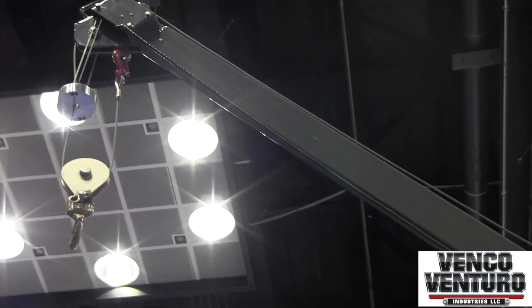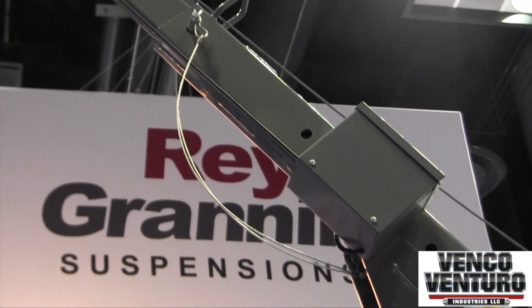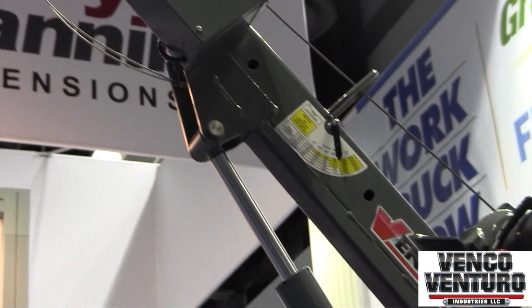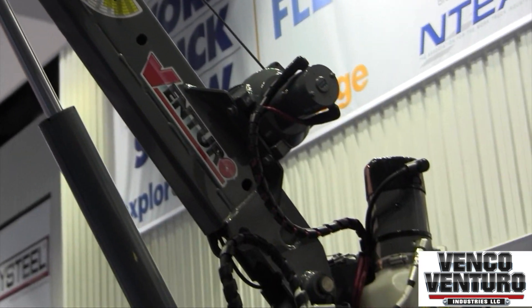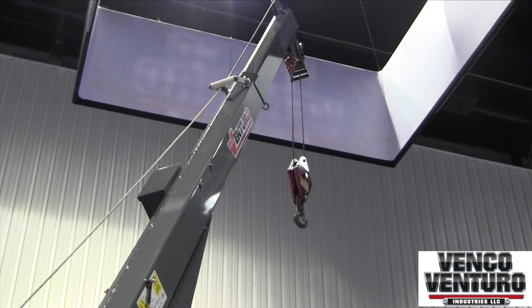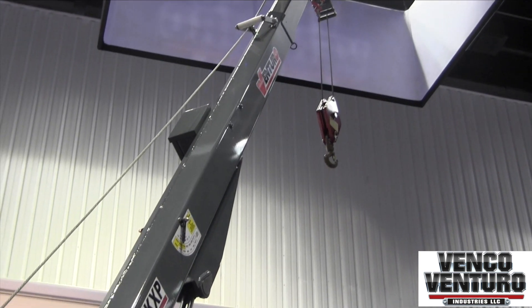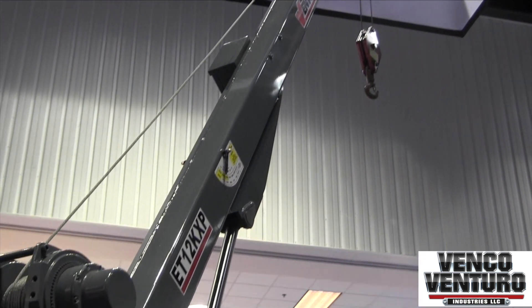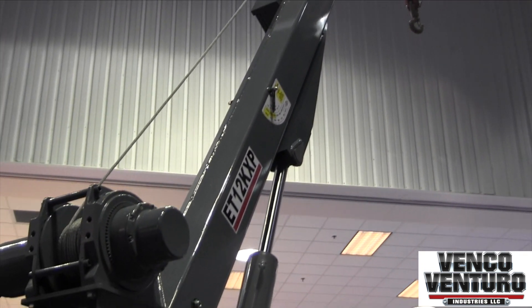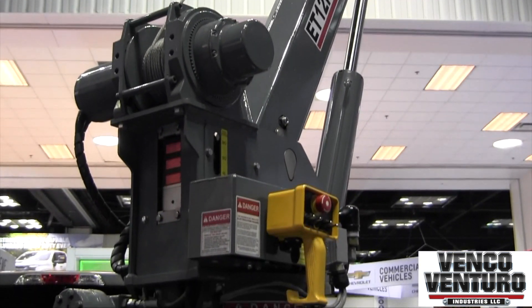Those cranes have a totally different install structure — you have to run off a PTO and a pump, whereas these electric hydraulic cranes can just be hooked up to the battery. There's also something called a duty cycle: electric cranes can only be used about three minutes out of every five minutes because the electric motor will get hot and needs to cool down, so you can only use them for certain types of applications. Hydraulic cranes you can run all day — the hydraulic fluid just constantly runs through.